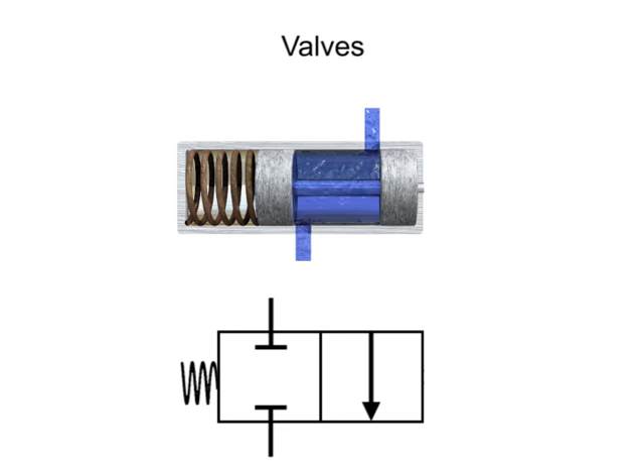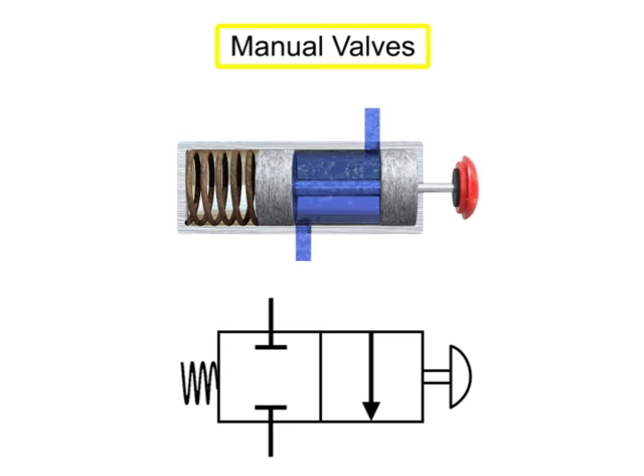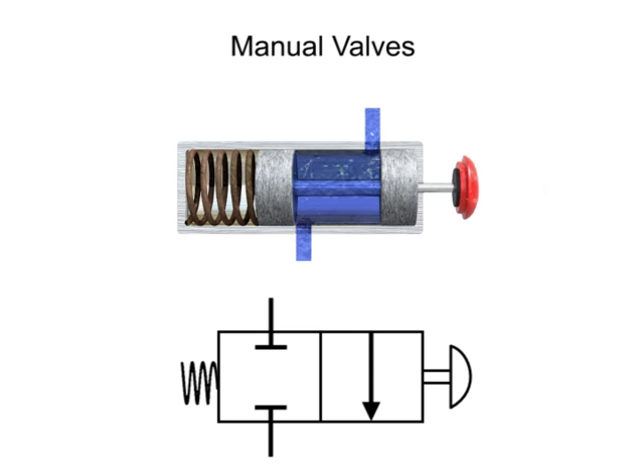In most air and hydraulic fluid power circuits, valves are used to control the direction, rate, and pressure in fluid lines. Control valves for these functions can be purchased with either manual or solenoid actuators. In a manually actuated valve, the internal cylinder is shifted by hand using a lever, push button, plunger, or other manual actuating device.